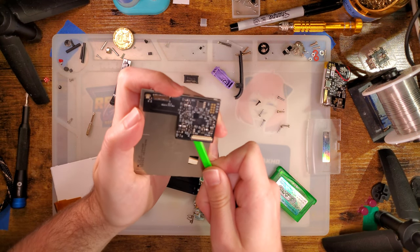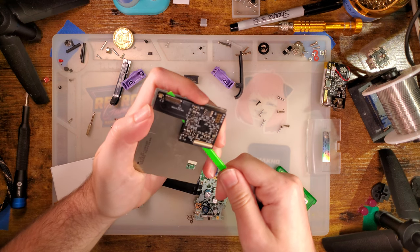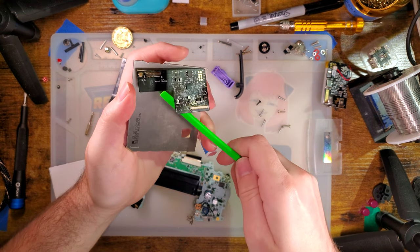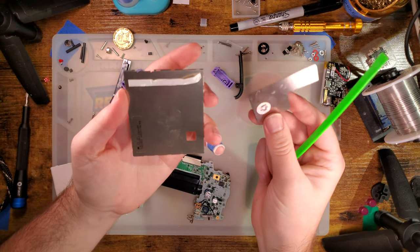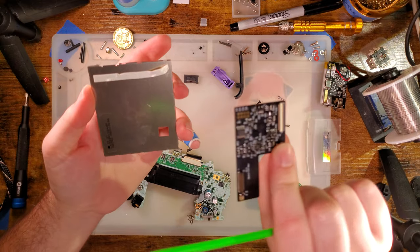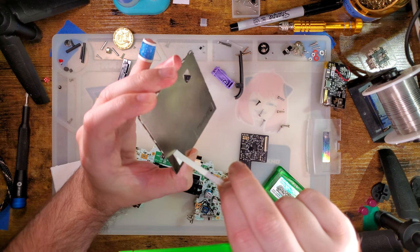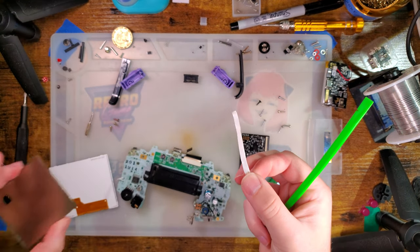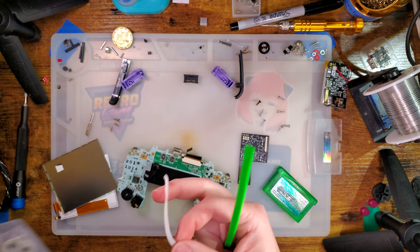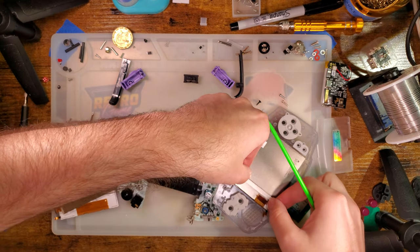Hopefully this thing can flex a little bit without being totally ruined. Ta-da! That's it. And I can even reuse this if I want. Tonight's donor is another ITA that I've literally already installed.